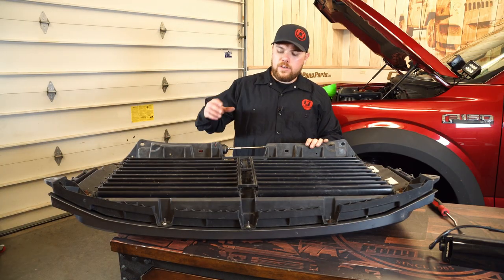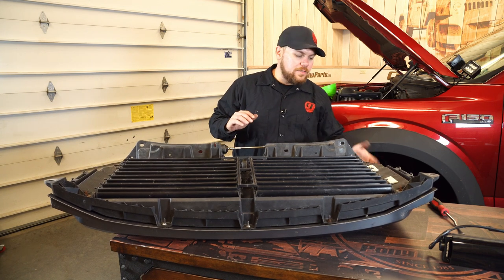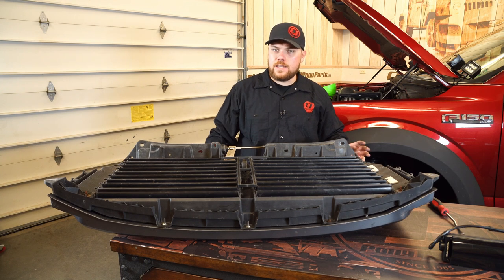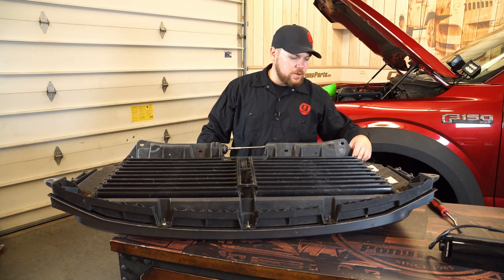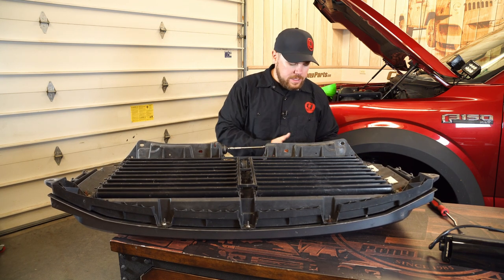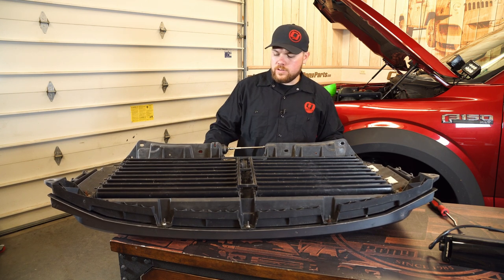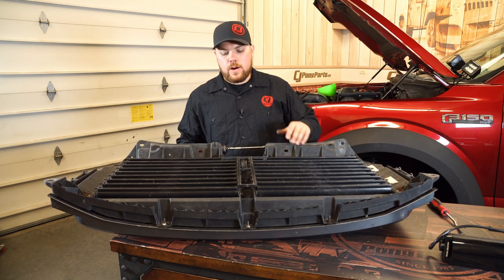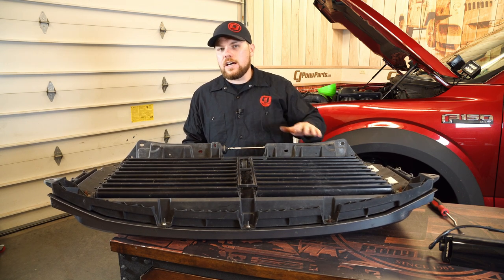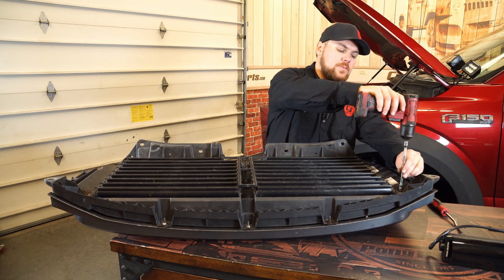So at this point you can see we've got the grille facing down and this is our shutter system. We've got to get the factory or aftermarket grille off of our shutter system so we can get the Rough Country grille in its place. On the side here you're going to have two 10mm nuts holding it on to the front — that's going to be two on each side — and then the side towards me you're actually going to have these pushpins which we're going to remove also. Make sure you retain all your hardware, and if you do have a factory grille there will be another one right here in the middle. We're going to go ahead and use a 10mm and get these pulled off.